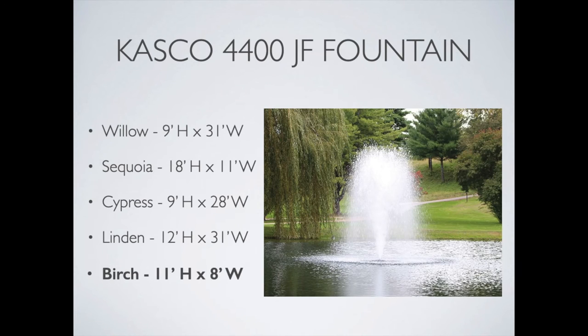Finally we have the Birch, which is a more vertical broad display with a beautiful appearance. It works great with lights — 11 feet high and 8 feet wide.